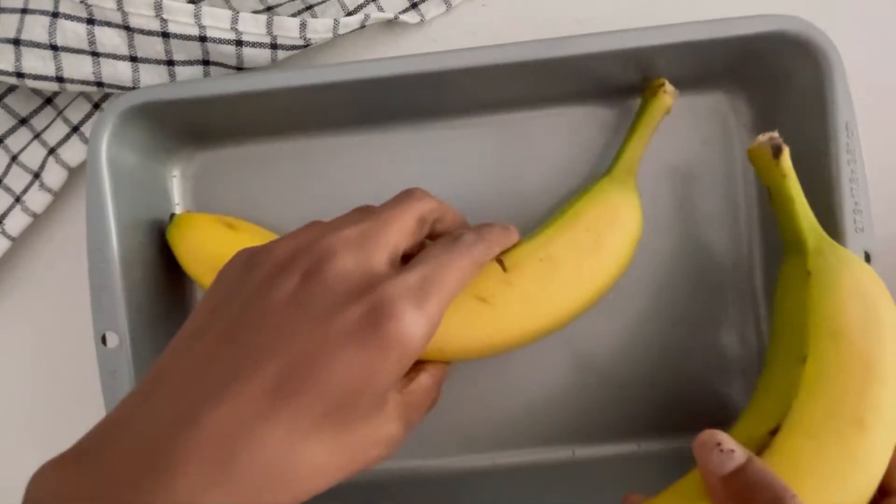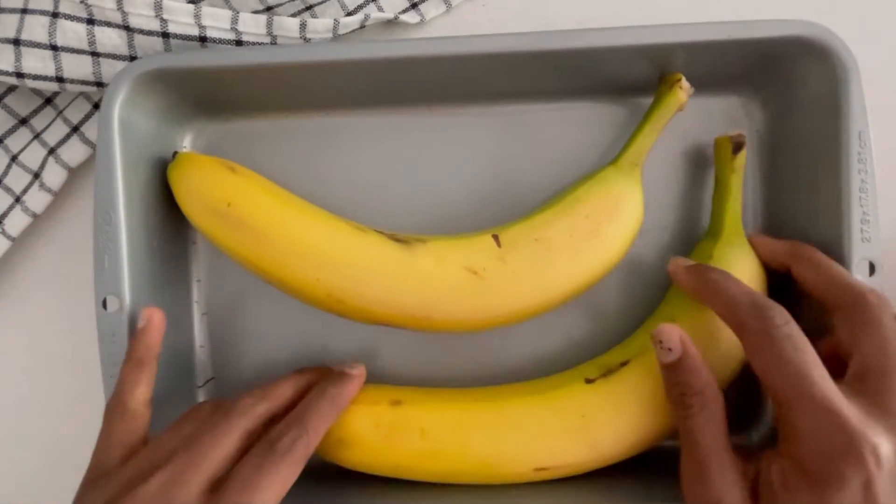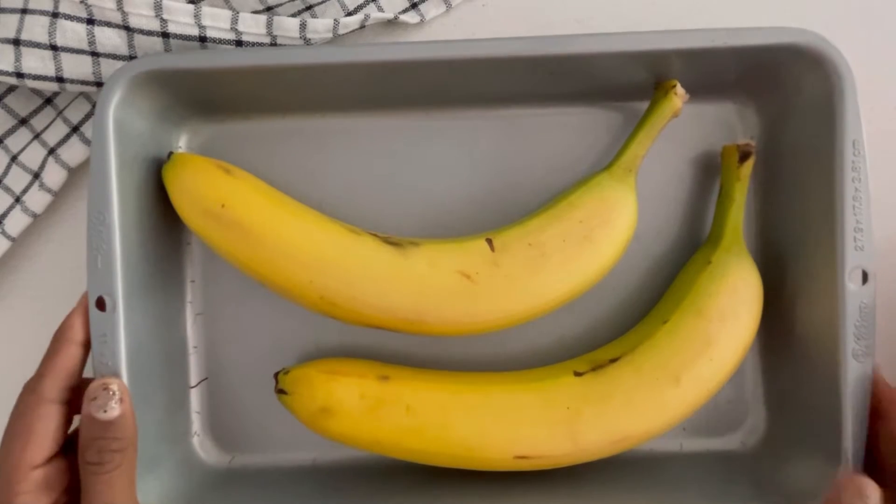I preheated the oven also for 180 degrees Celsius for 10 minutes, to make sure everything is evenly baked. Just turn the bananas after 10 minutes of baking.